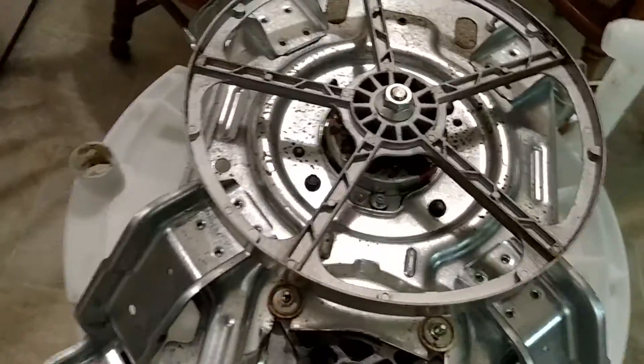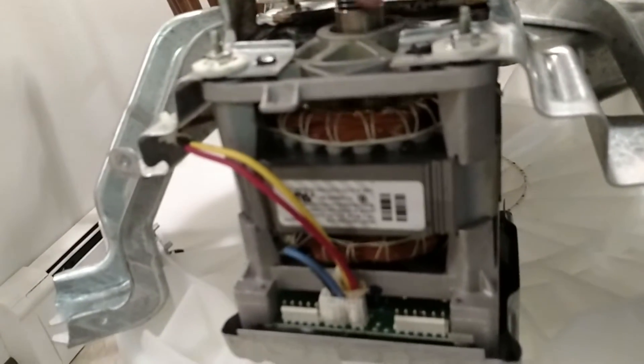The other cool thing I didn't realize is that this has a three-phase AC induction motor in it. If we zoom in on here and get it to focus...